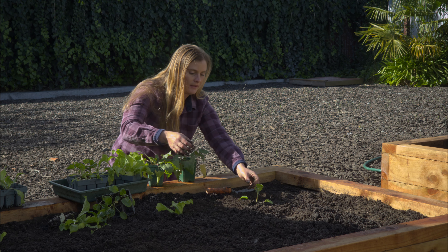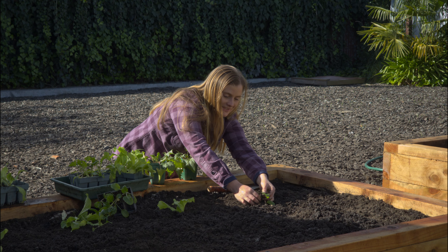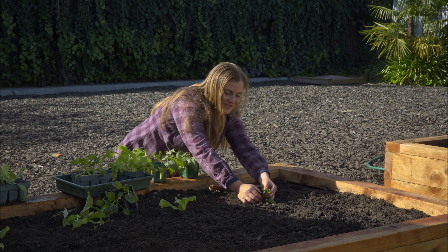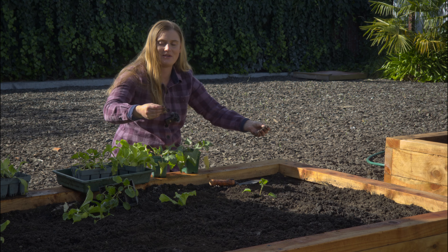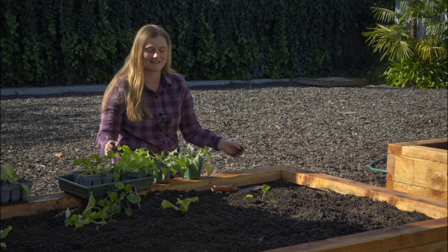I've just found some caterpillars on this plant — just like I was telling you about, caterpillars love brassicas in the summertime.